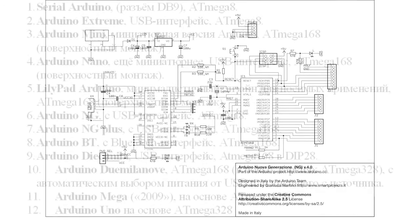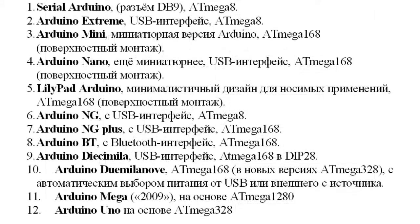Several versions of the Arduino platform exist. The most recent version, Uno, as well as its predecessor, Duemilanove, are based on the ATmega328 microcontroller. All other versions of the platform were developed on the base of ATmega168, while earlier ones used ATmega8.